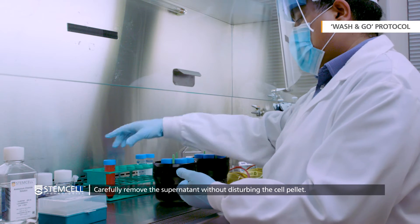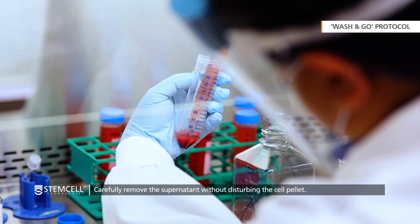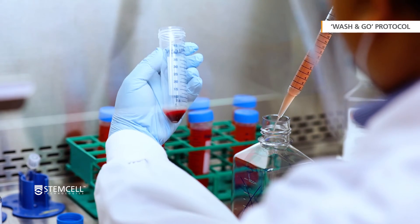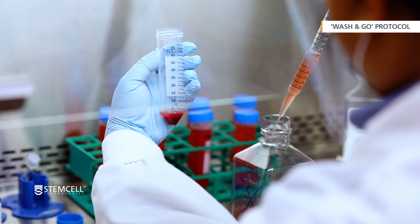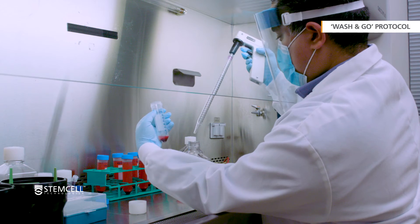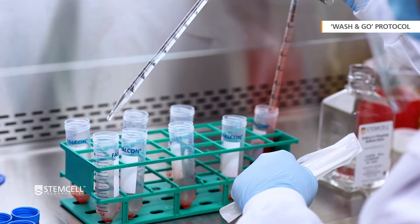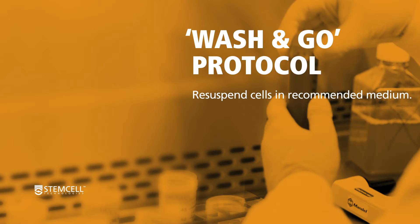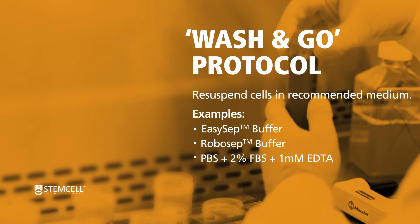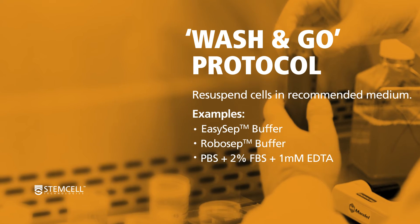Centrifuge at 300 times g for 10 minutes at room temperature with the brake on. Carefully remove the supernatant without disturbing the cell pellet. Then re-suspend the cells using a small amount of the recommended medium if needed, such as EasySep Buffer, RoboSep Buffer, or PBS containing 2% FBS and 1 mM EDTA.